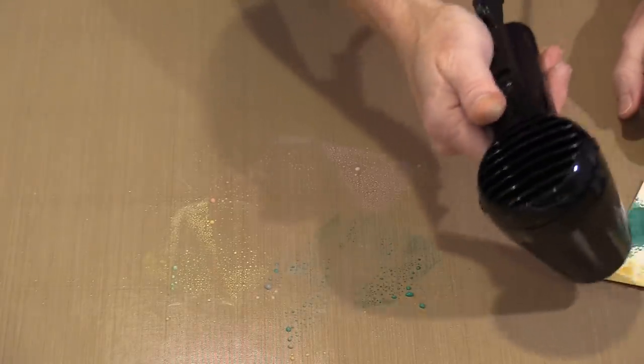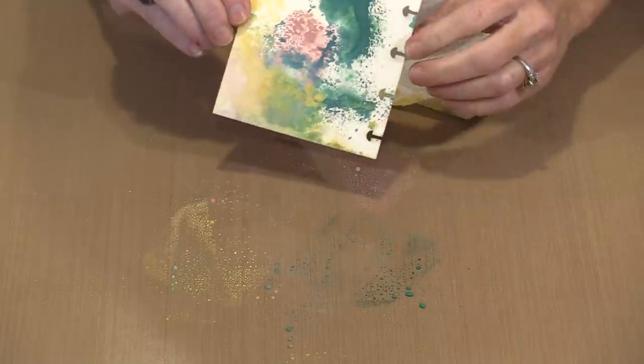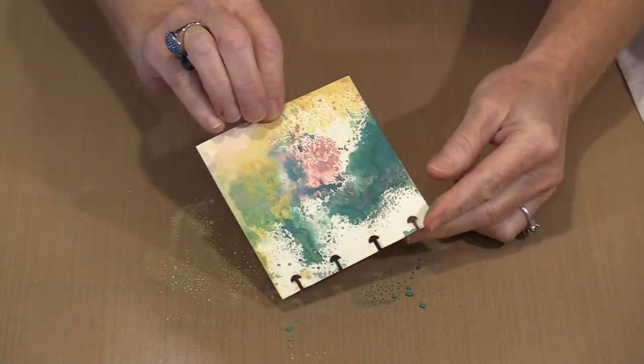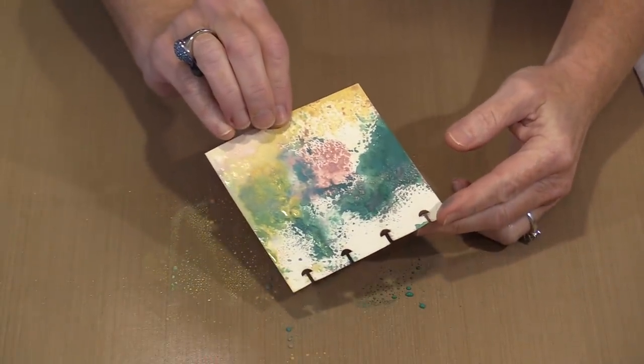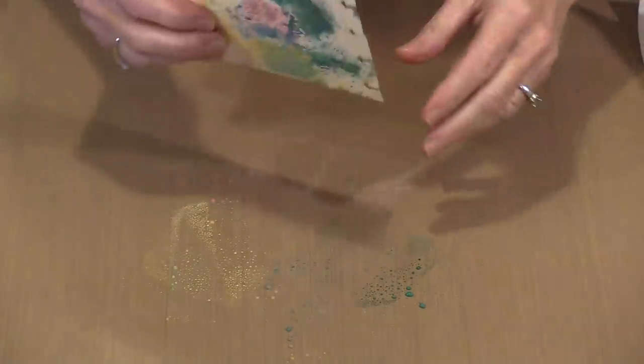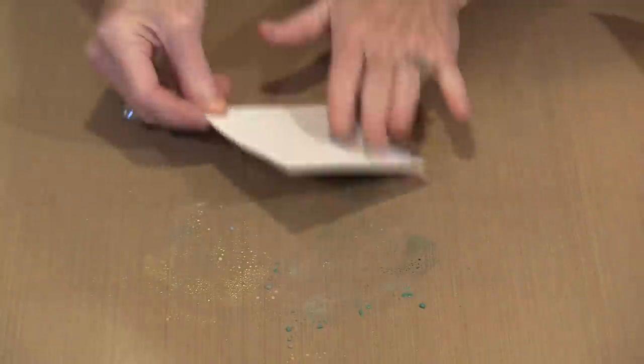I'm going to grab a piece of paper towel and mop up what's on the table so we're not waiting forever. Now I'm going to deliberately layer pink over the green, which is in fact dry. You can see that I have dots, and I am not getting dots of mud — I'm getting dots of pink on green. The pink is influenced by the green that's underneath, but it's not blending with it, so I'm not getting a muddy mess.